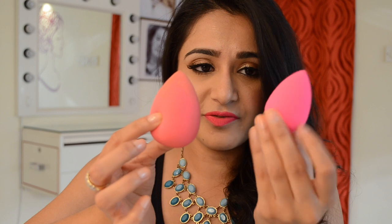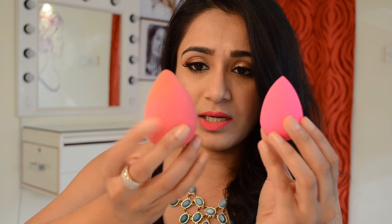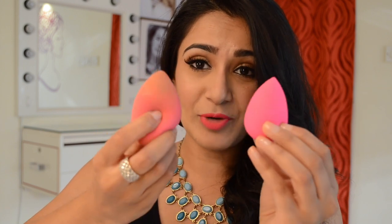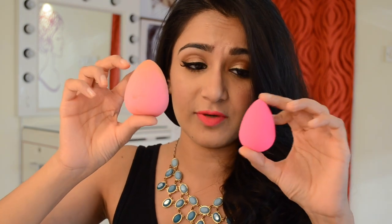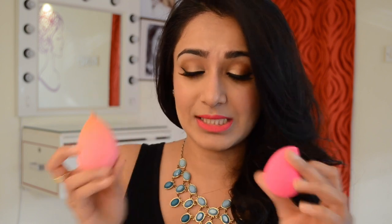As you can tell there's a little bit of a color difference. The PAC one is a bright pink, and the original is also pretty bright pink but not quite as bright. The original beauty blender I've been using for some time obviously bleeds color. I'm not sure if the PAC one will bleed color, but this original one does, and you can see how bright the brand new one is — the one that's been in use for some time has lost its color.